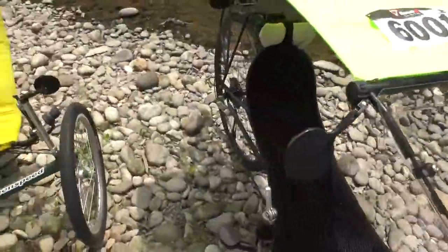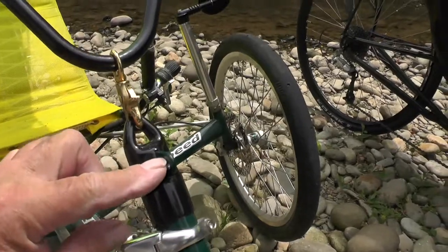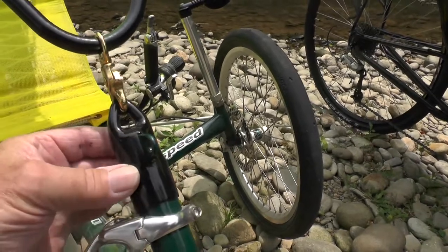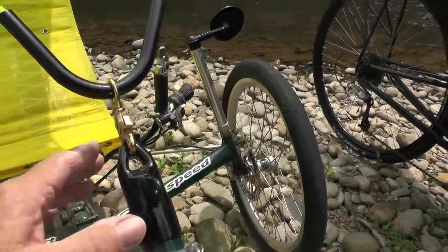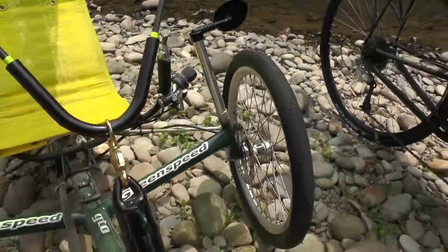Over on the other trike here, because it had a tab up here which is meant for mounting accessory bars, I cut a slit in this — same piece as on the other trike — and just slid it over here. It needs a clamp. But this trike does not have any of the lights or anything on it, so I thought I'd try it just to see how this one works. And it worked okay.